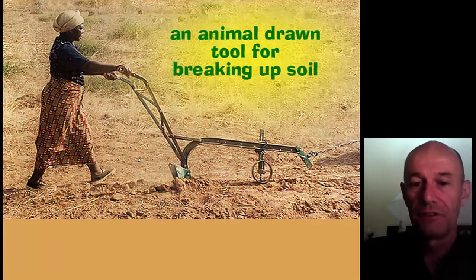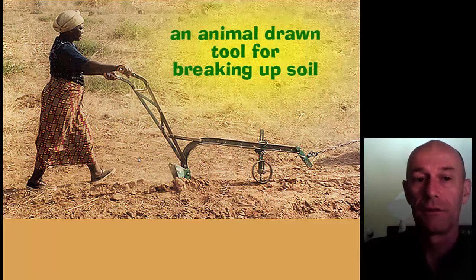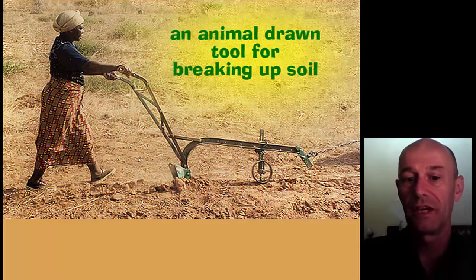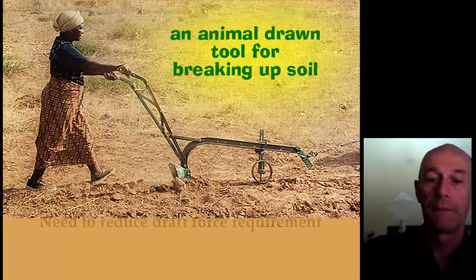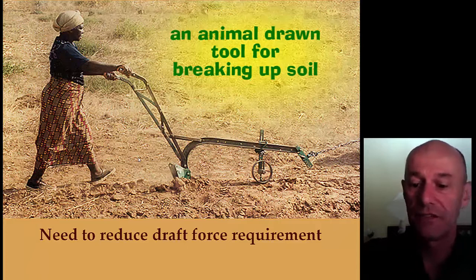The Magoya Ripper proved to be a good tool for introduction into the conservation farming system. Labor-wise, it was a very acceptable tool for farmers. However, the requirement of working dry soil can sometimes be very hard, and the ripping can be a heavy job if the tine is not kept very sharp. We thought we should do something to reduce the draft force, especially since sometimes the oxen are not so strong. There was a need in conservation farming promotion for rippers with lower draft force requirements.